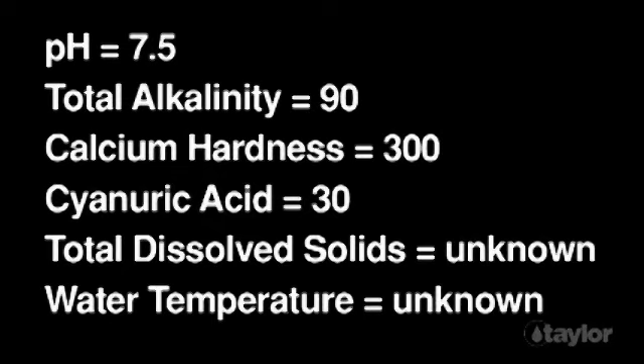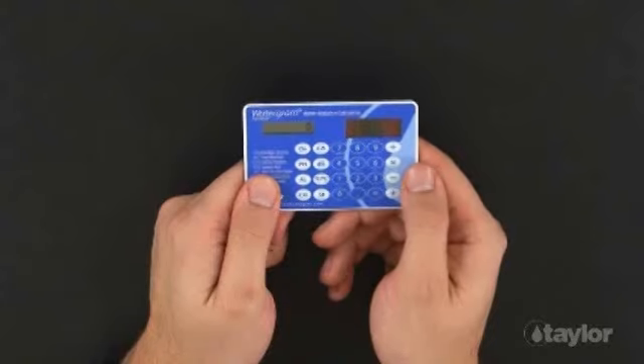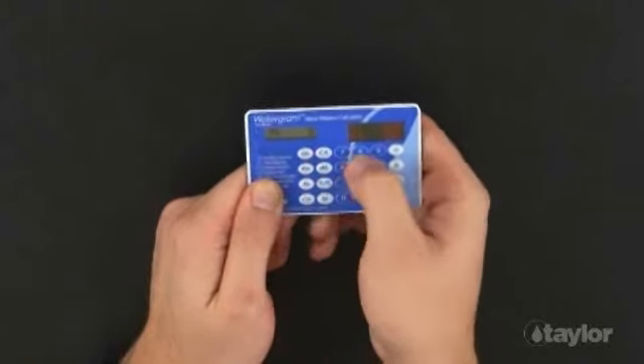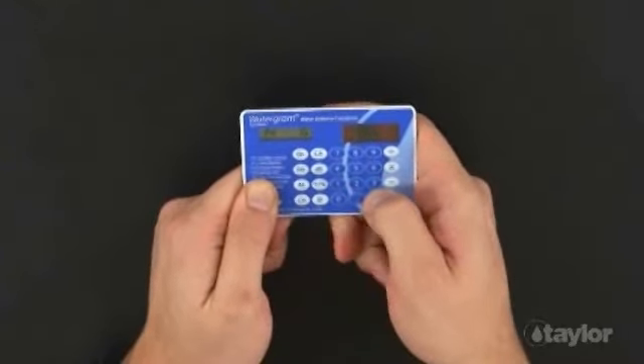For the first demonstration, we will be using values that will give us a saturation index that indicates the water is balanced. Press the On button to begin or to clear all previously entered test values. Press the pH button, enter 7.5, and press the Equal button. Pressing the Equal button loads the value into the calculator.